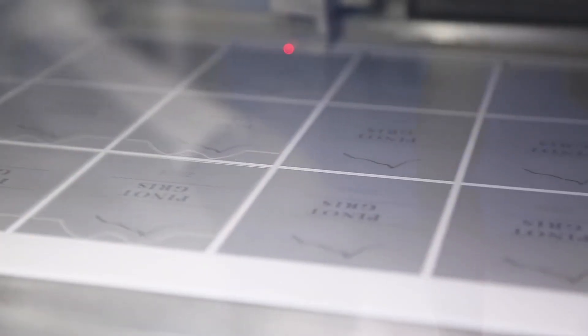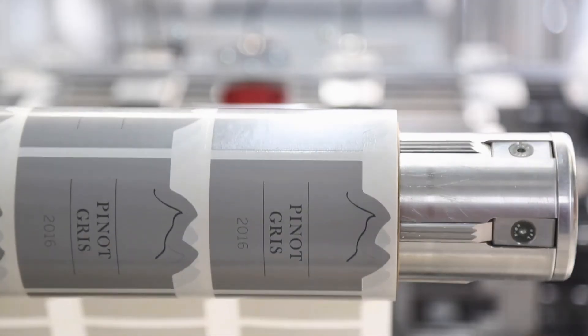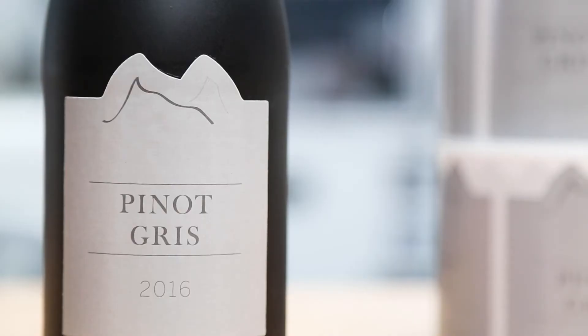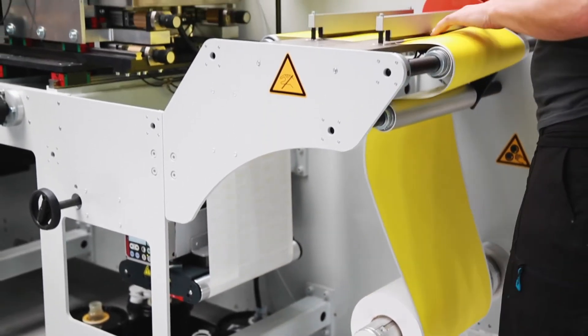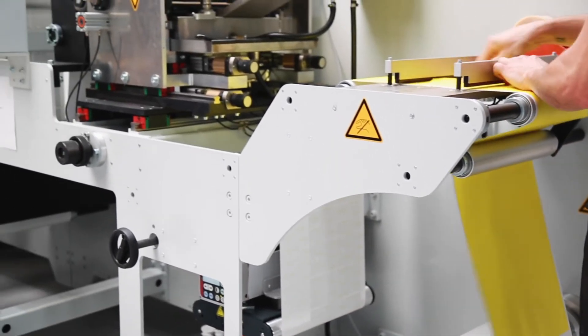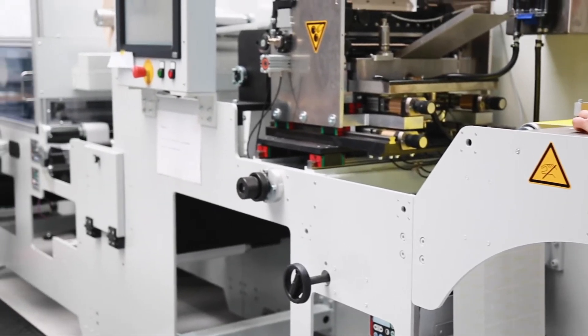Our recommendation is to use laser cutting when you are applying your labels to white or light coloured products or packaging, or if your labels have an unprinted bleed. It is important to know that not every paper and film is suitable for laser production. Please see our material guide or contact our customer service team if you are unsure.